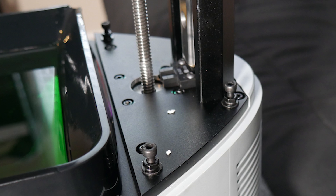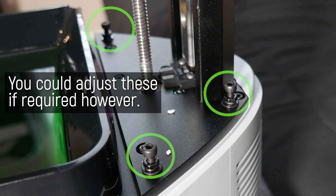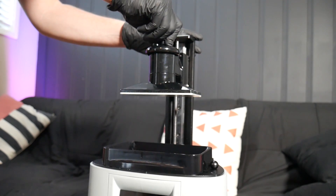It might be better to say you can't adjust it. Instead, Nova 3D adjusts the entire Z-axis assembly in factory using these mounting points, and the build plate is just rigidly fixed to the Z-axis through its mount, held in place with a single locking wheel.